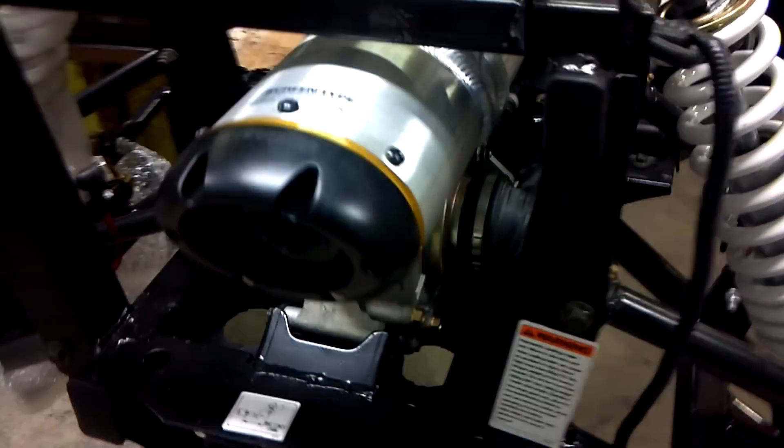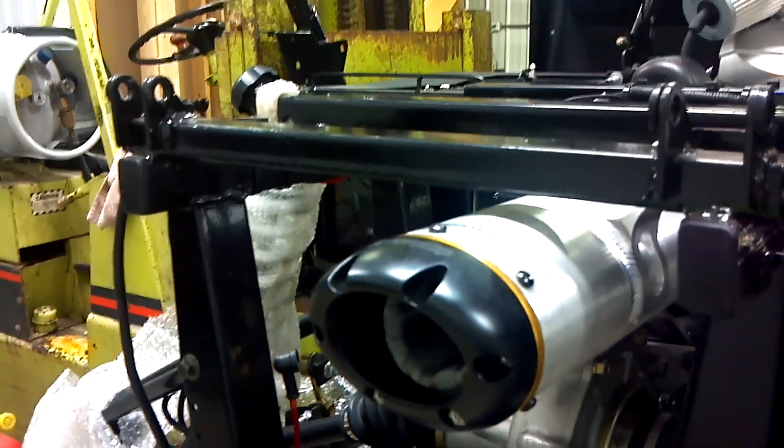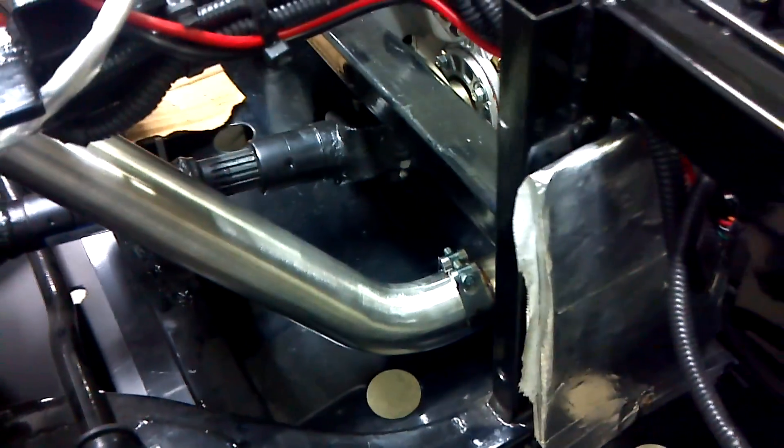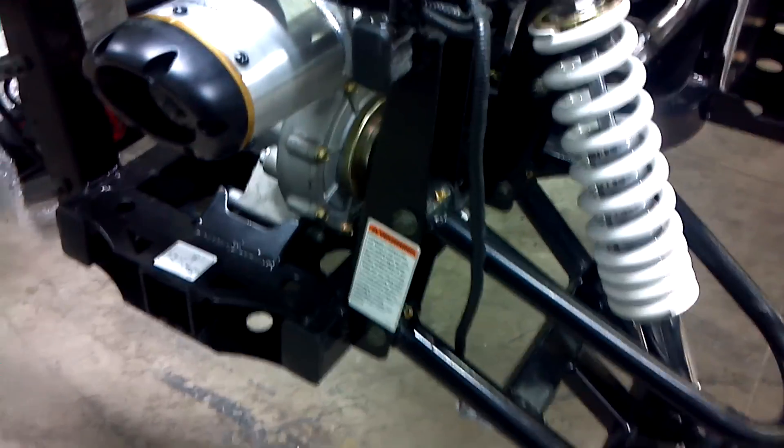I'll go ahead and fire it up for you here. There you have it — a little sneak peek of what we've got to come.